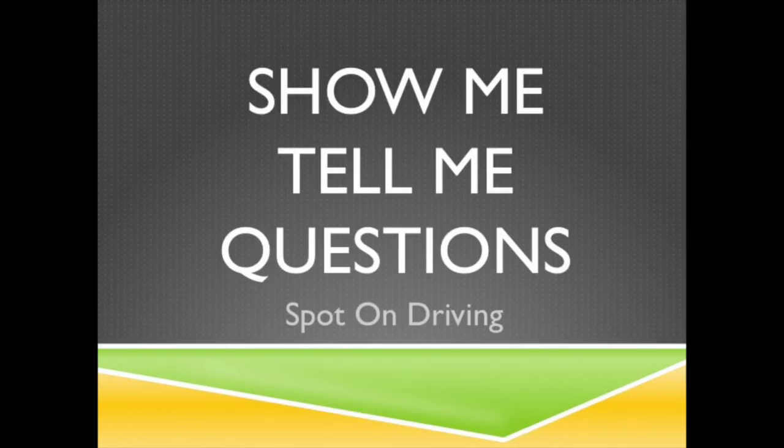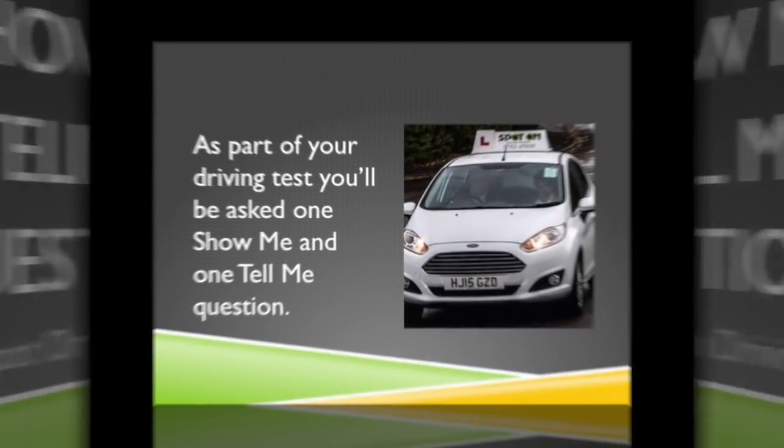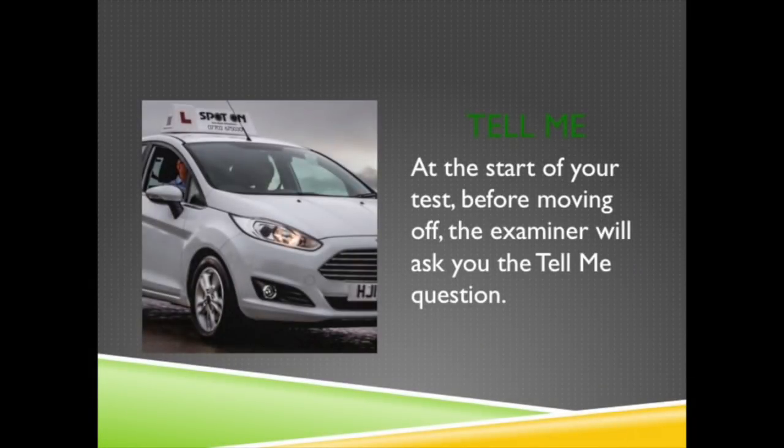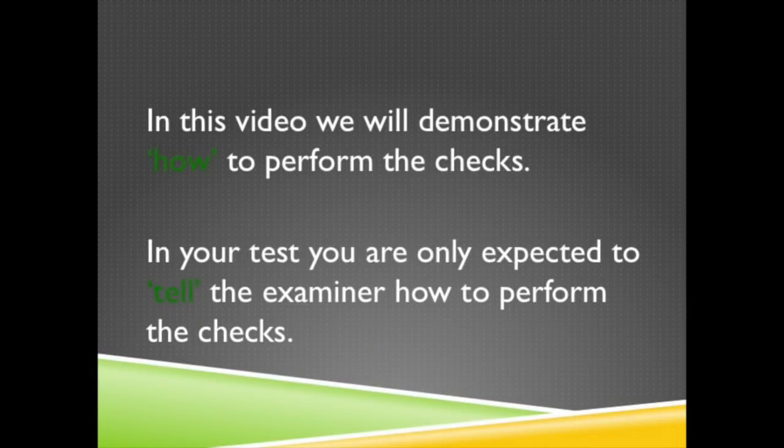Show me tell me questions. As part of your driving test you will be asked one show me and one tell me question. At the start of your test before moving off, the examiner will ask you the tell me question. In this video we will demonstrate how to perform the checks, but in your test you are only expected to tell the examiner how to perform the checks.